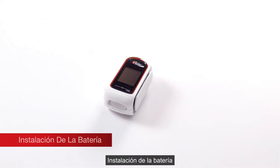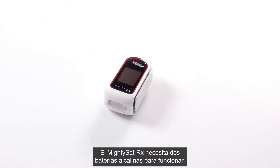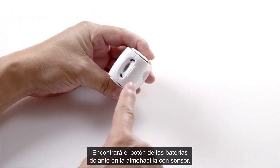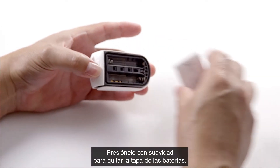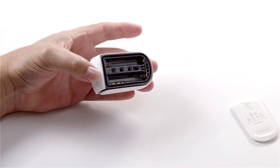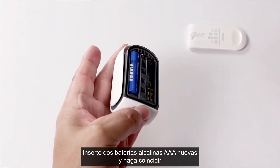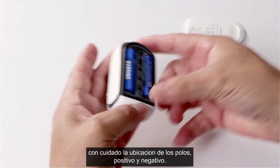Battery install. The MightySat RX requires two alkaline batteries to operate. Locate the battery button on the front of the sensor pad and push lightly on it to release the battery cover. Insert two new AAA alkaline batteries and carefully match the orientation labels — positive and negative.